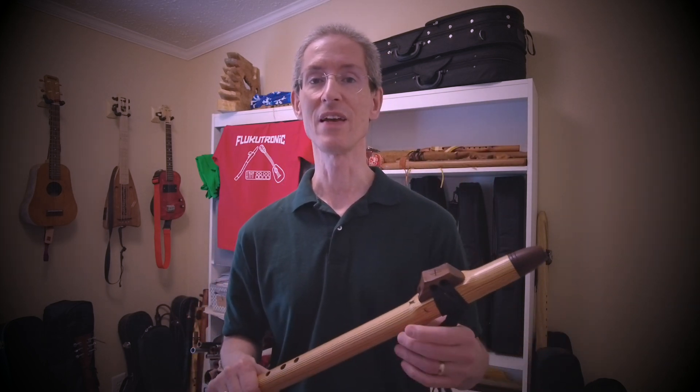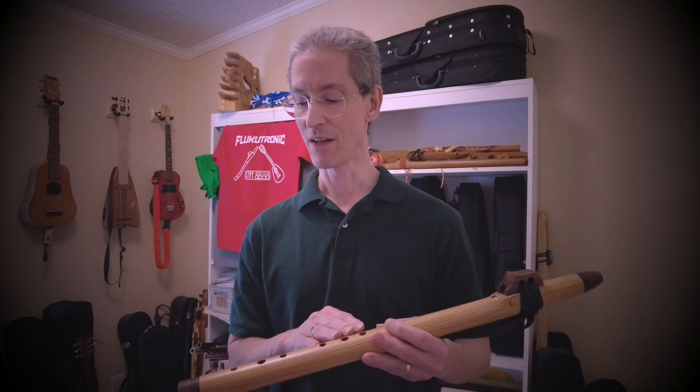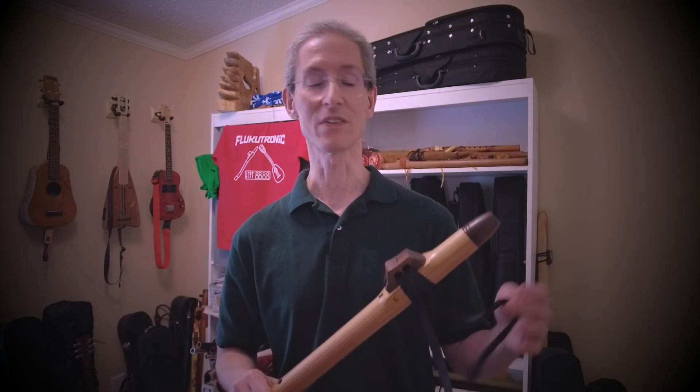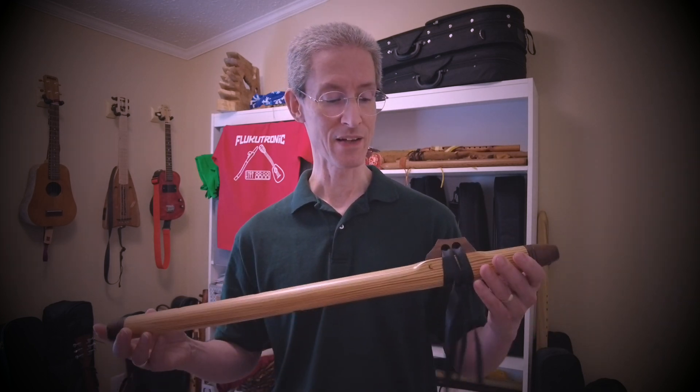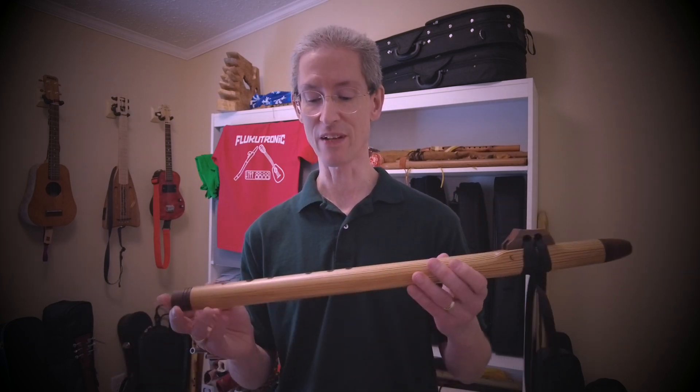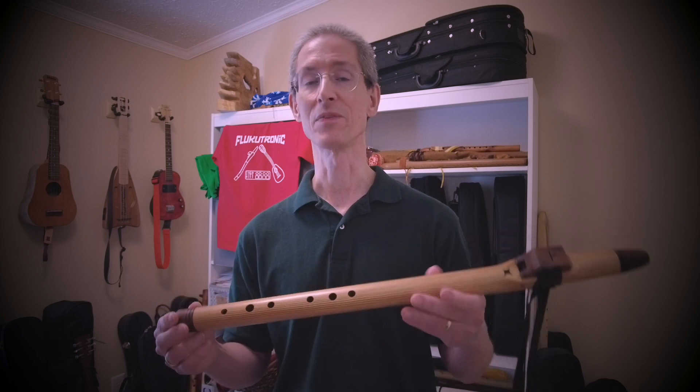If you've been watching the channel, I recently posted a video about a lower key C rimblown Megan Avott flute from Carl Young, and that flute prompted me to look around for other makers with this style, and I found this one from Brad.